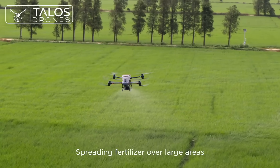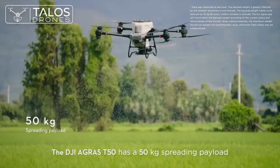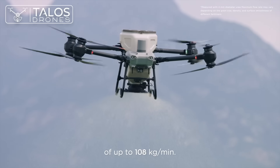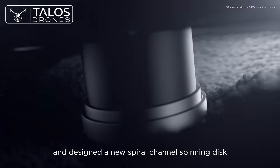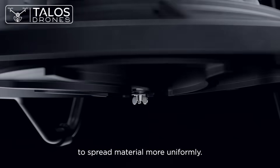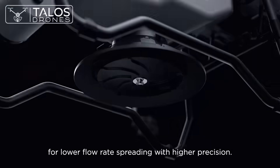Spreading fertilizer over large areas requires elite power. The DJI Agris T50 has a 50 kg spreading payload and a flow rate of up to 108 kg per minute. We've doubled the spreader motor's torque and designed a new spiral channel spinning disk to spread material more uniformly. You can also switch to smaller hopper gates for lower flow rate spreading with higher precision.